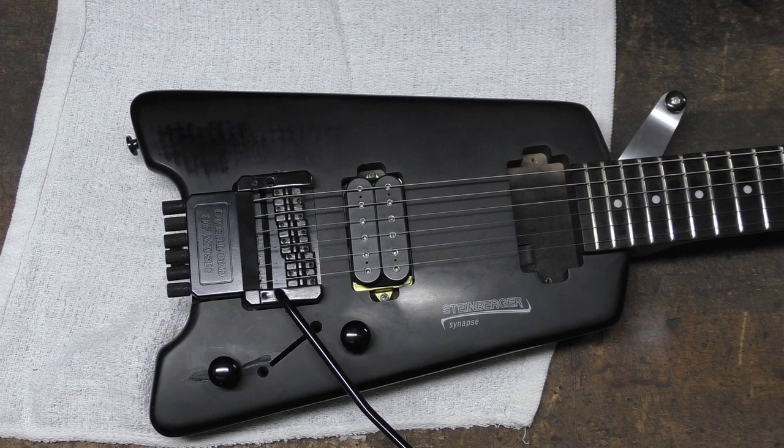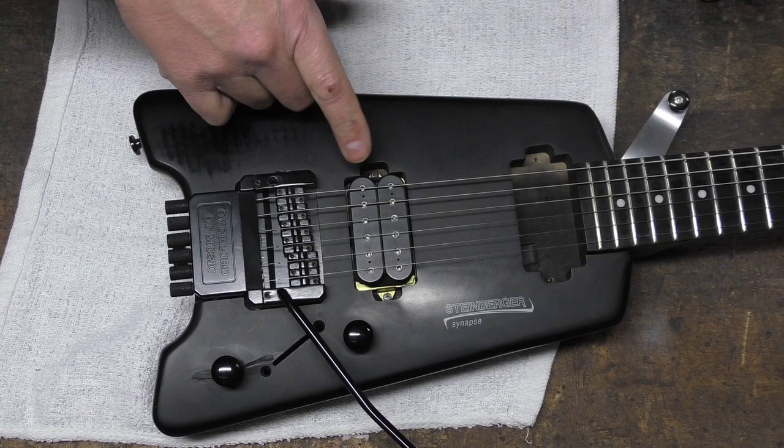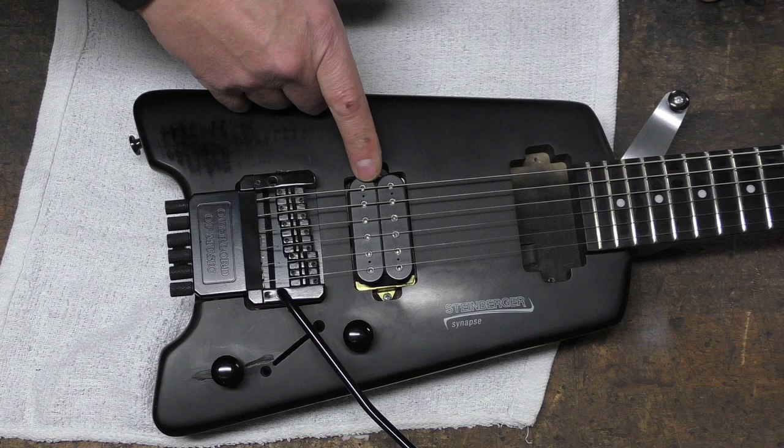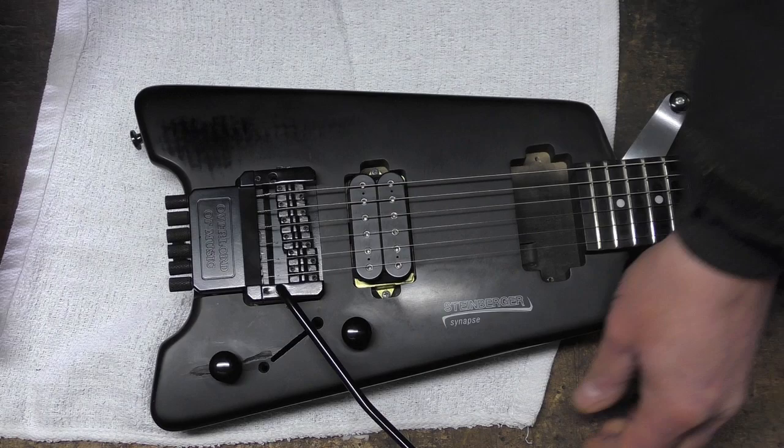We're back with the Steinberger. I've had it for maybe a year since I posted those initial videos and it plays well. The DiMarzio Super Distortion has all that craziness but you can dial it back. You can also do the split coil — this knob here, roll it forward and it's a humbucker, roll it back and it's a single coil. I wired it that way by looking up the wiring on Google.